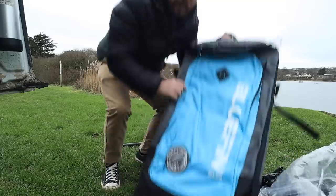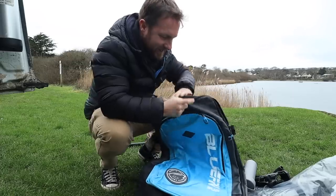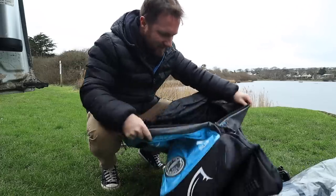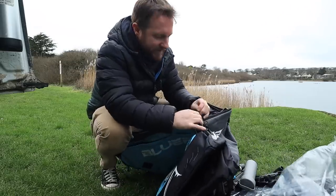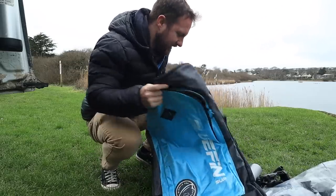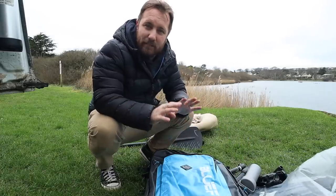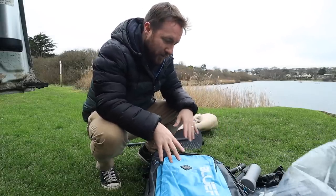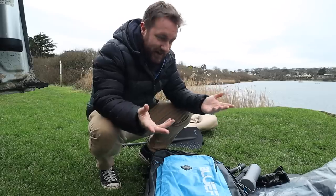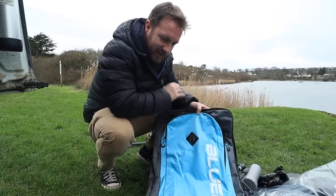You can always tell when it's a quality product by the amount of effort that they put into just the carrying bag. Really, really strong metal zips, a nice little section at the front to keep your stuff. I actually bought an aftermarket paddle board bag for my other paddle board, and it's so big I reckon you could probably fit two paddle boards in there. But this looks like it's actually designed especially for this one.